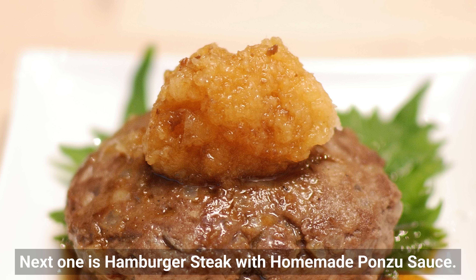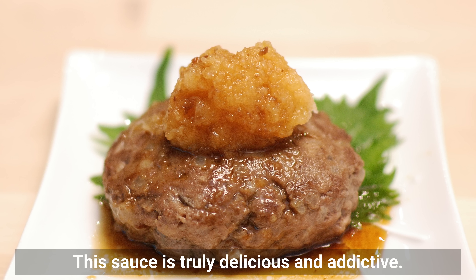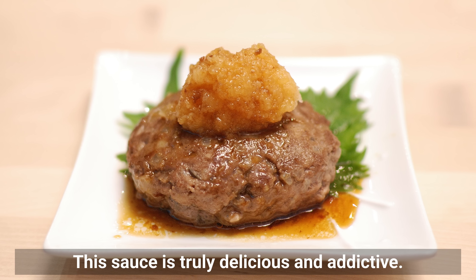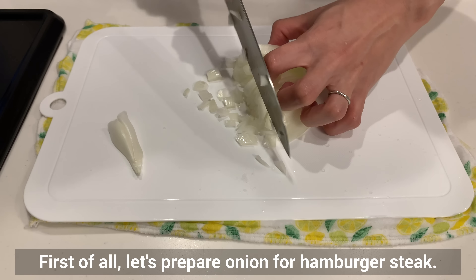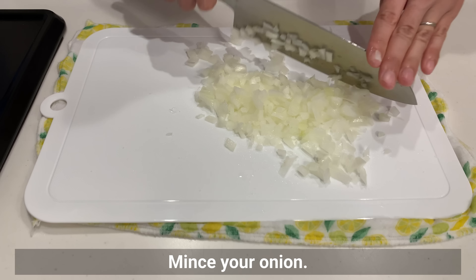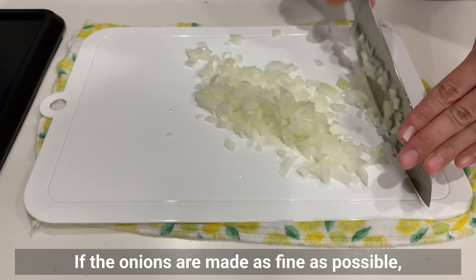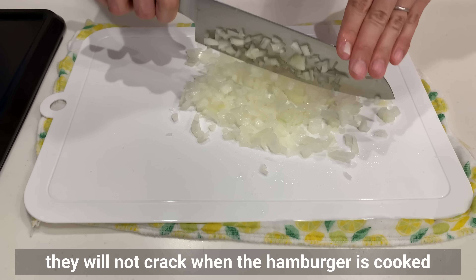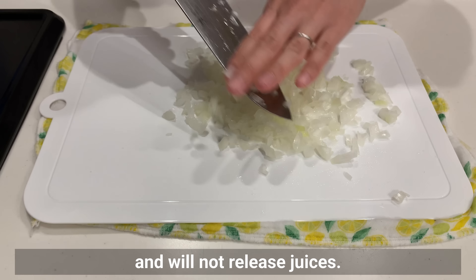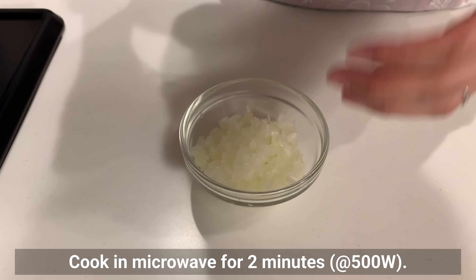The next recipe is hamburger steak with homemade ponzu sauce. This sauce is truly delicious and addictive — I seriously recommend it. First, let's prepare the onion for the hamburger steak. Mince the onion as finely as possible so it won't crack the hamburger when cooked or release juices. Cook in the microwave for 10 minutes.